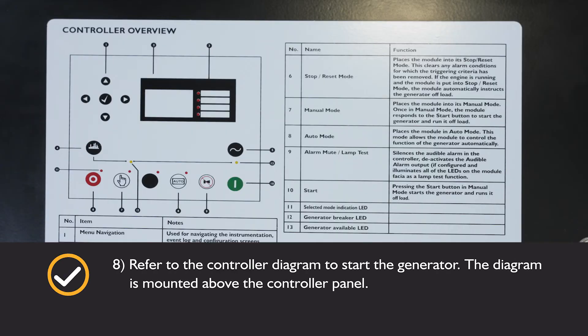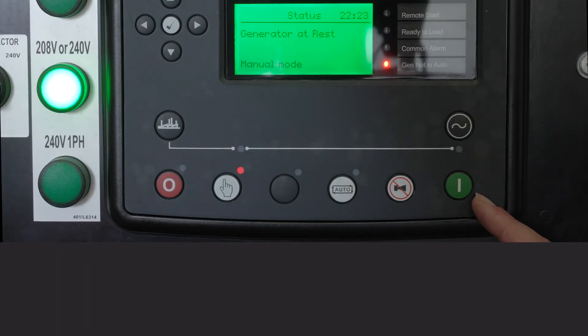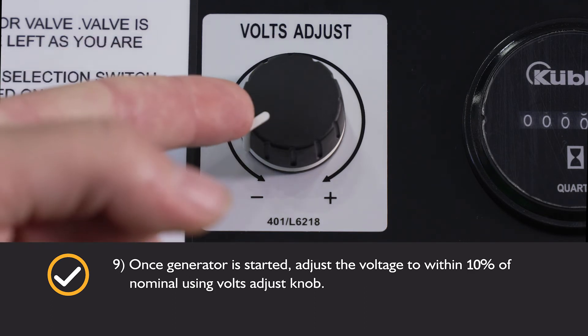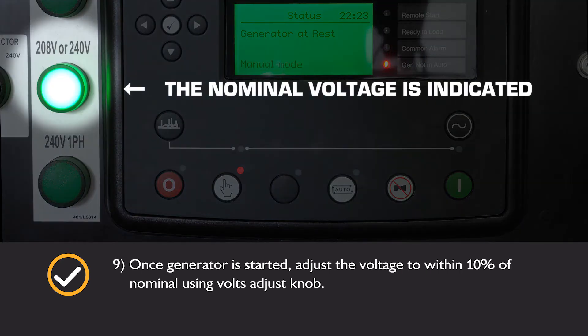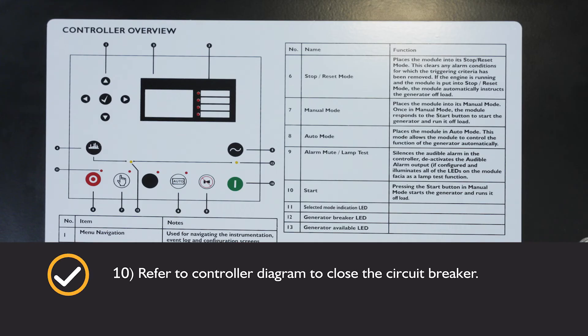Refer to the controller diagram to start the generator. Once the generator is started, adjust the voltage to within 10% of nominal using the volts adjust knob. Refer to the controller diagram to close the circuit breaker.